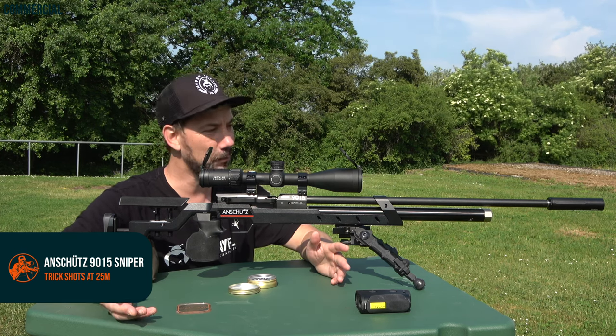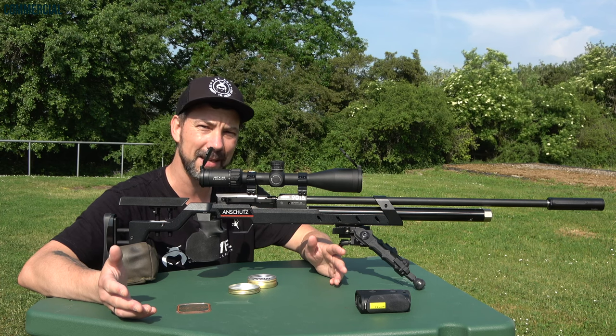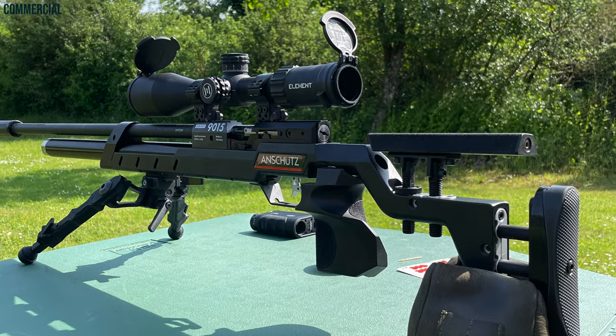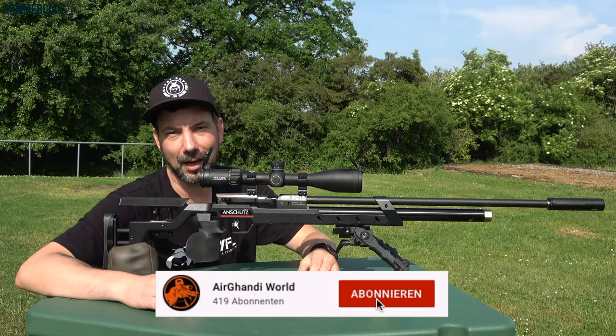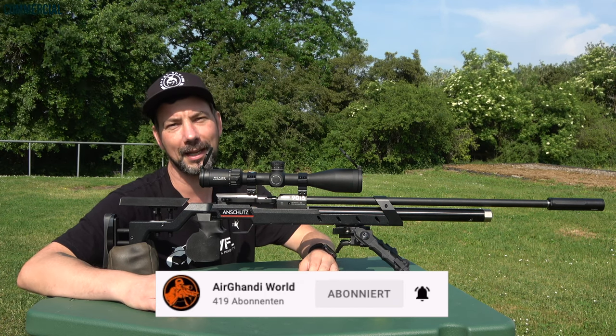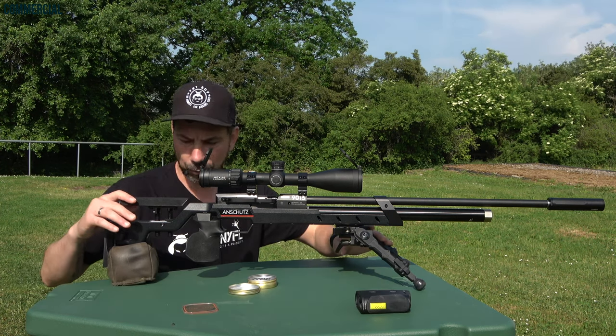I'm on the shooting range with my Anschutz 90-15 Sniper Black Aluminum. I will take a few trick shots and let's see if I hit them on the first try. But that's hard to imagine, honestly. I just want to give you some inspiration of what you can do with a rifle as precise as this one.